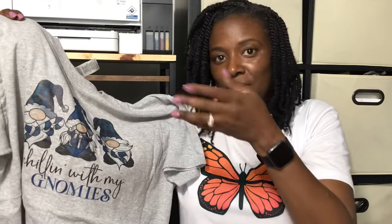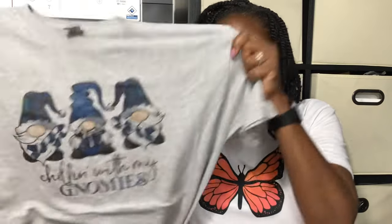This is also the sublimation DTF hack, on a cotton shirt — same ink and the DTF powder. These are those infamous gnomes that y'all keep asking me about wash updates. I've washed it multiple times; wash yours and see how it comes out.